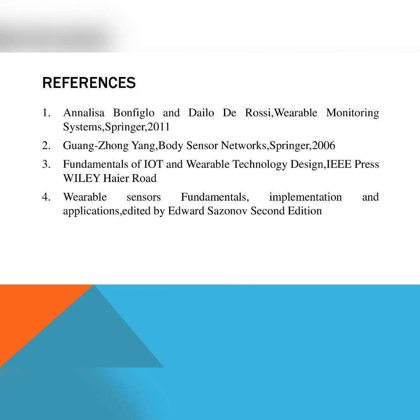Some of the references for this video include: first, Anliker, Bonfiglio, and Rossi, Wearable Monitoring Systems, Springer 2011; second, Guang-Zhong Yang, Body Sensor Networks, Springer 2006; third, Fundamentals of Internet of Things, IoT and Wearable Technology Design, IEEE Press; and fourth, Wearable Sensors: Fundamentals, Implementations and Applications, edited by Edward Sazonov, 2nd edition.